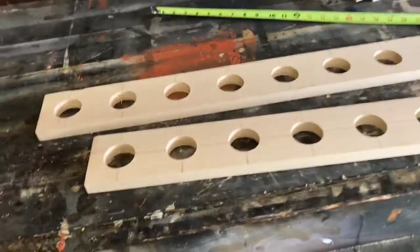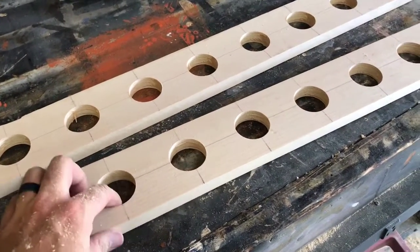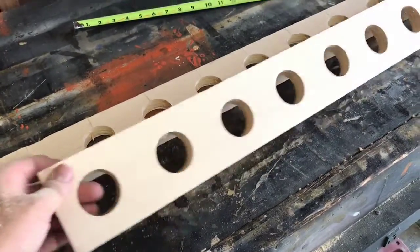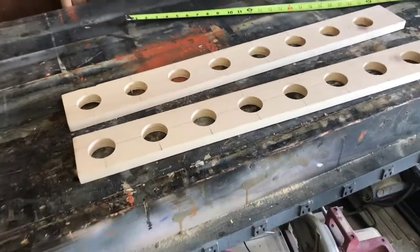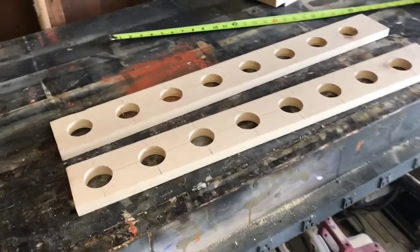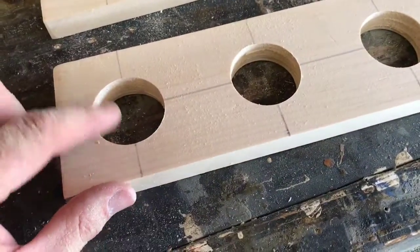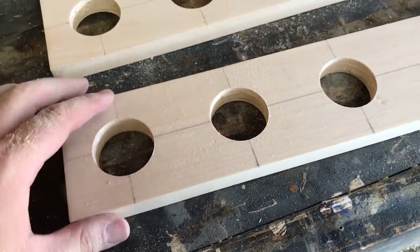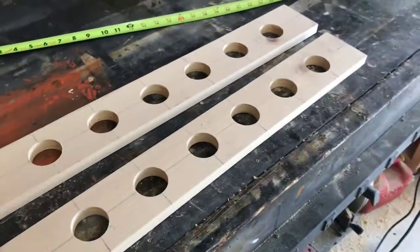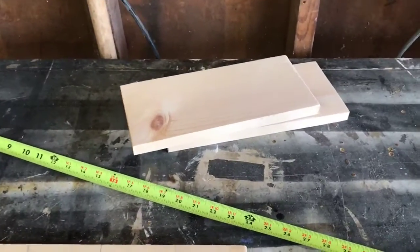I got all the holes done. In the video you can see where I drilled in this way and then just poked the tip through, then flipped it over and finished the hole on this side. The reason I did that is because my Forstner bit — the inch and three-quarter — I use it all the time and it's pretty well dull. I did it because I didn't want any tearout around the hole. It takes a little bit longer, but that one little extra step is worth saving those two pieces of wood.